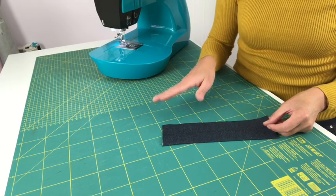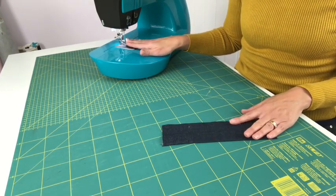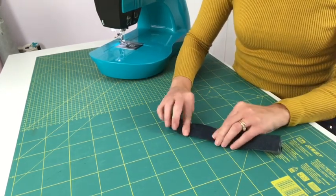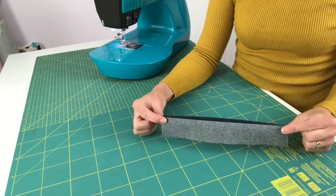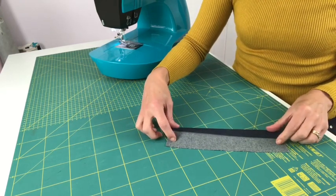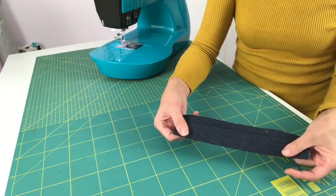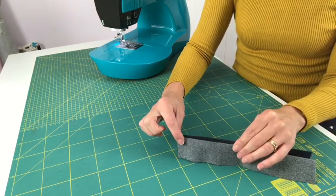If you're unsure, refer to your manual — it will show you the type of stitch and what it looks like. You also need your blind hem foot fitted before you begin. Once you've done your double hem, fold that double hem back the other way on itself. If you're doing a trouser leg, you fold the hem into the trouser leg, allowing a little bit of that hem to poke over the top.